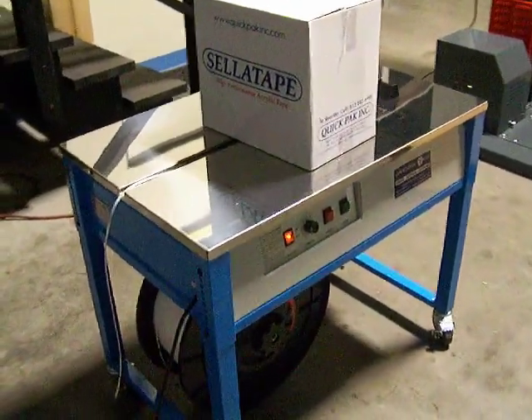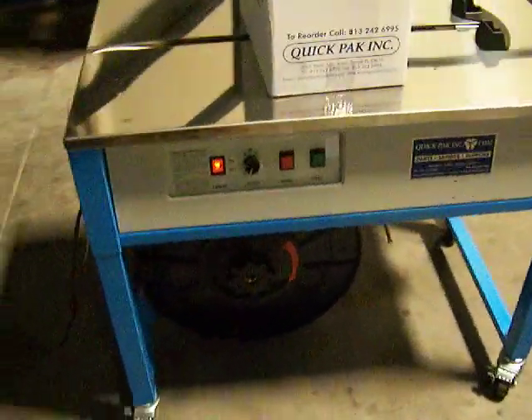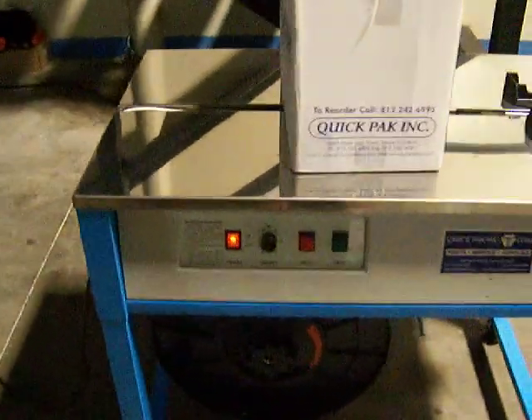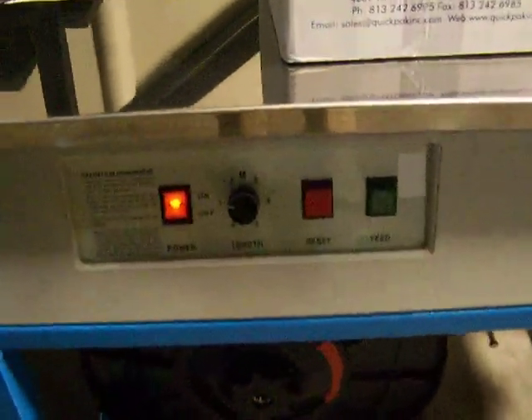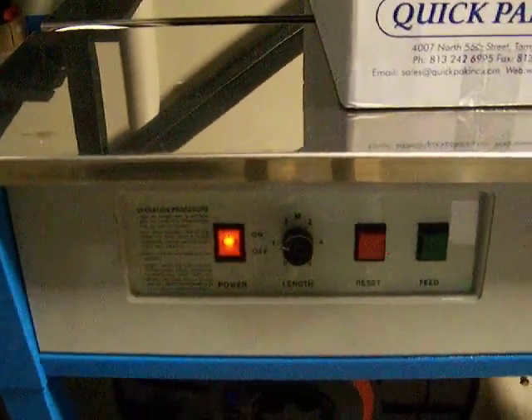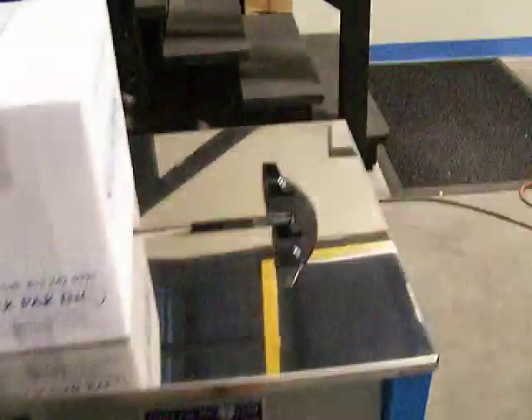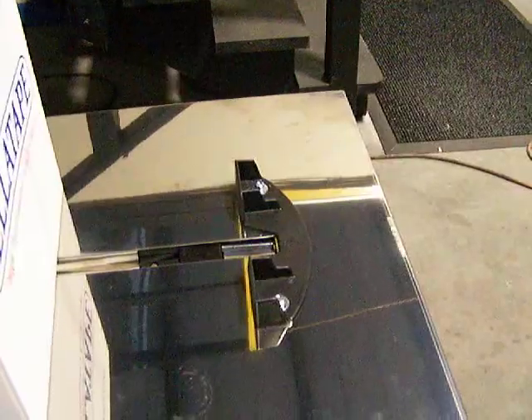Here we have the new Revolution tabletop strapping machine by Quick Pack. As you can see, all the controls are very clear — you have the feed button, the reset button, you can adjust the length of the strap, and you have the power on button.